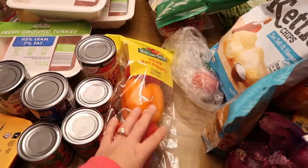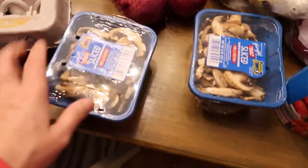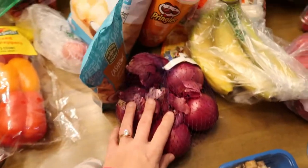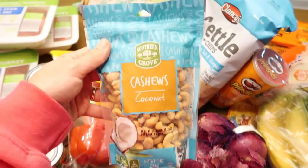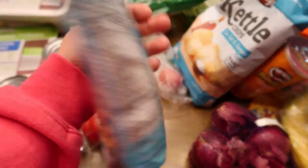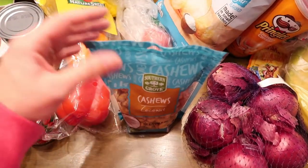I got some peppers — you can actually add these to the chili as well, I'm still kind of deciding on that. And then some eggs. I love mushrooms, I always cook these for dinners, and I got two of these. Got some onions for the chili because I have to chop them up. These coconut cashews are literally my favorite snacks on the planet — if you like coconut, these are amazing. They're like $5 but totally worth it.